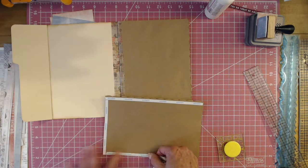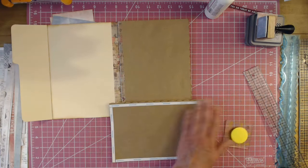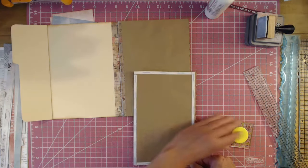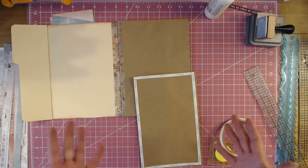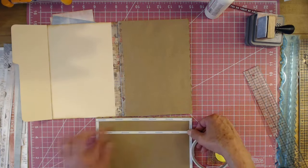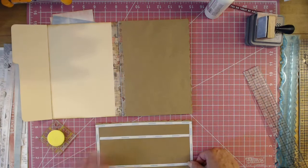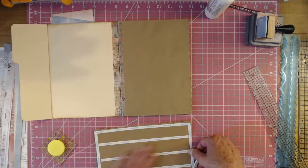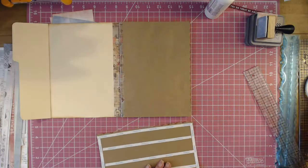Then we'll create a pocket. I hope you'll give this a try. I mean, it's a no-sew journal book. It could be called a junk journal or a journal book — those terms are interchangeable. Usually a junk journal is made from envelopes and anything you find around your craft room. This is made from the Tranquility collection, so it's not really junk.